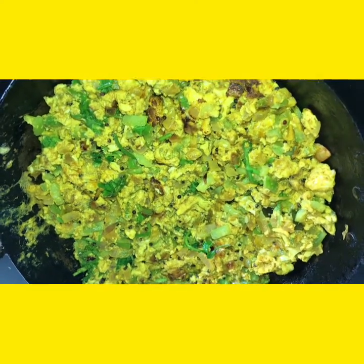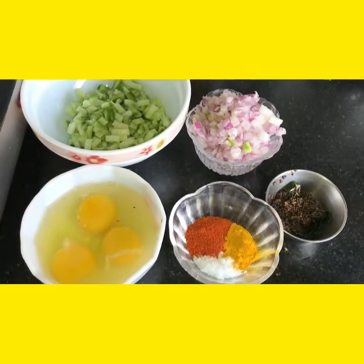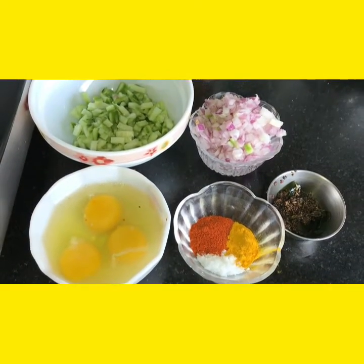Hi friends, today I am showing you ridge gourd and egg curry.